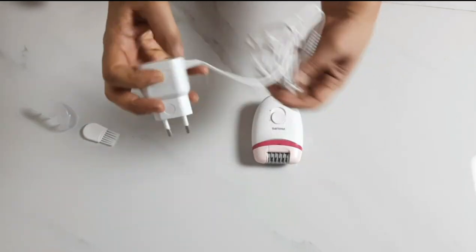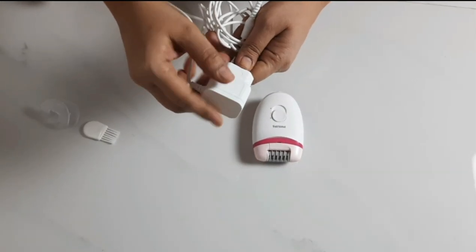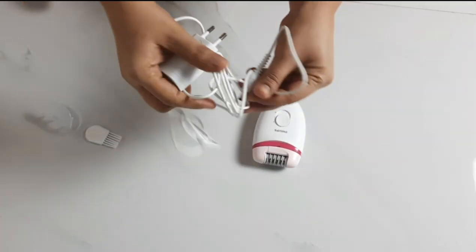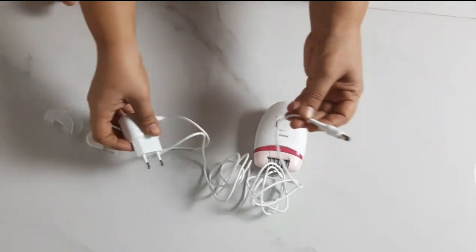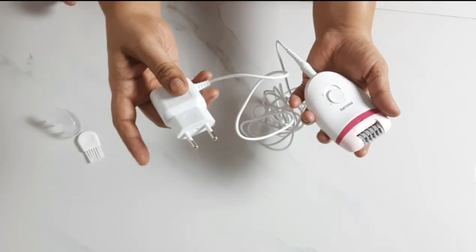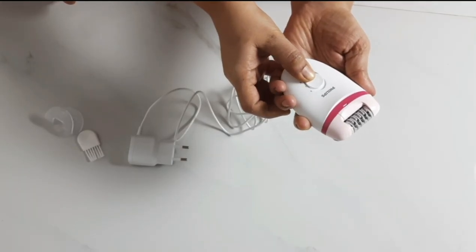There is no charger included here. It is not cordless — you can plug it in. It has a wire, and the wire is very long, so you can handle it easily. You can plug in here. There are 2 speeds, so you can use the first or second speed.